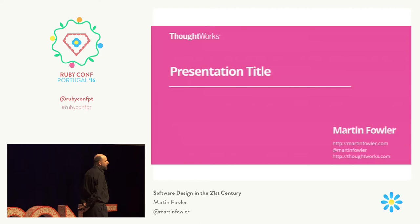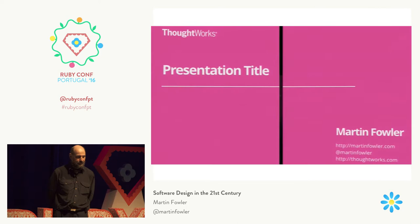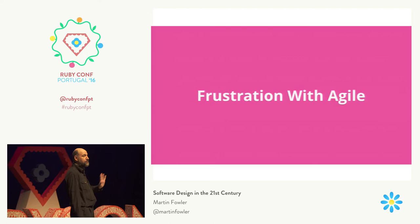Usually when I give a talk, I like to give it a title that tells you what it's going to be about. This talk is different — I don't like to tell you what it's about, I'm just going to lead you through it. I begin with my biggest frustration with what's happened to agile software development.